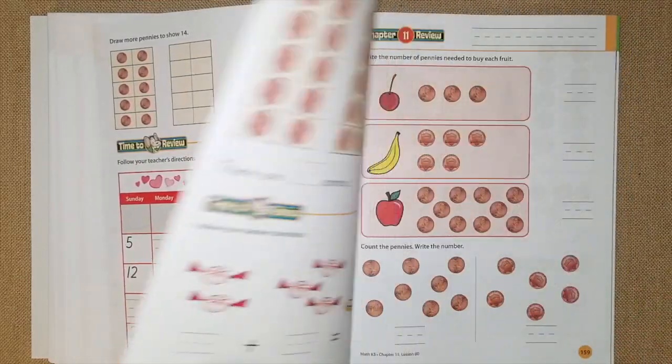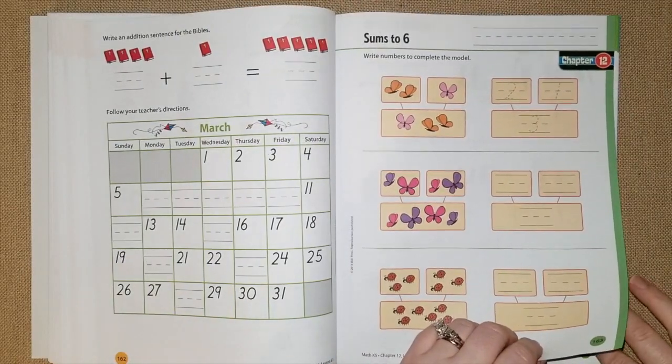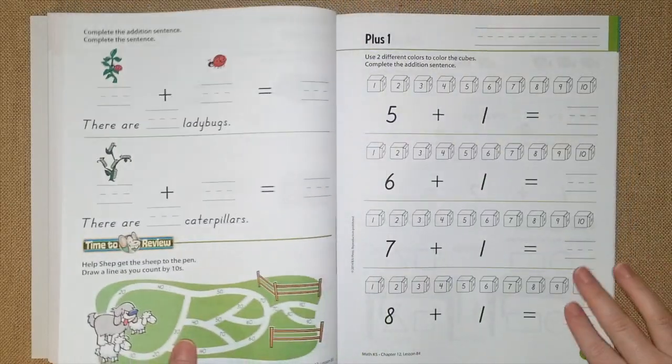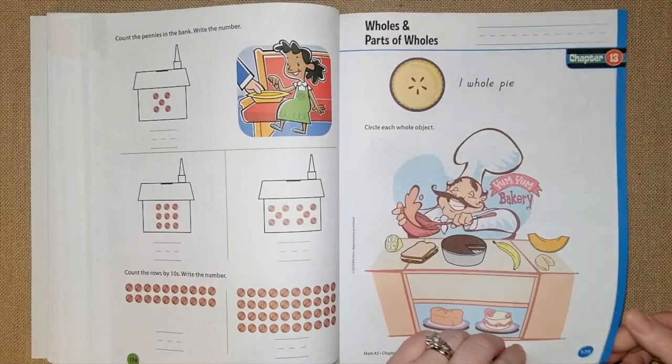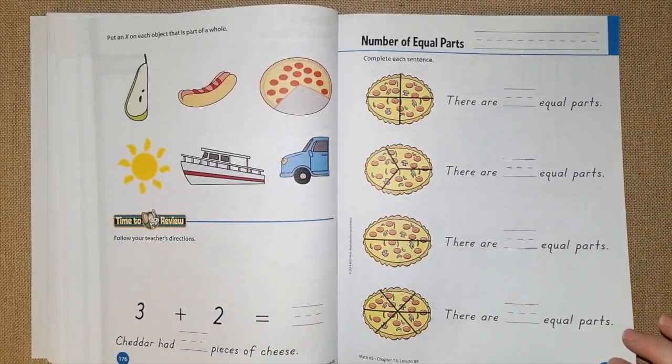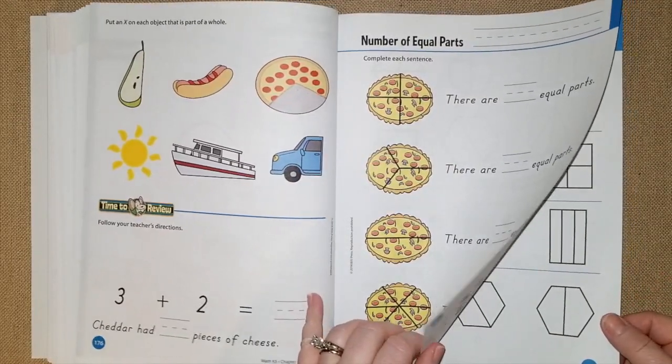Chapter 11 they're doing money manipulatives, talking about numbers 0 through 10, drawing and adding, and they're doing 10 frames with pennies, then a little review. Chapter 12 they're doing sums to six. Chapter 13 they're going to do an introduction to fractions, which is so fun because they use lots of fun things like pizza, hot dogs, and fruits.